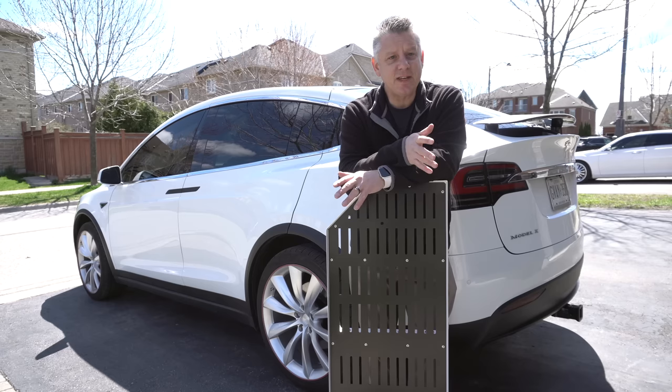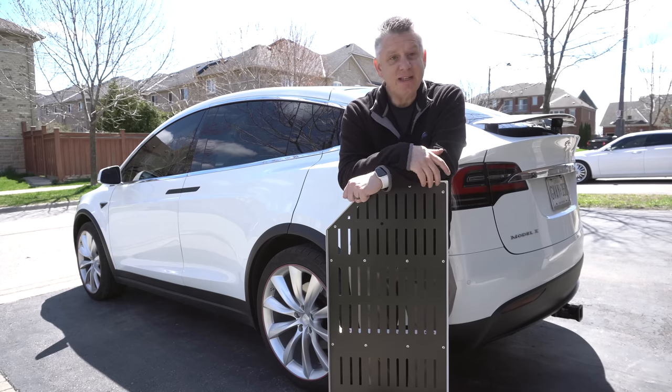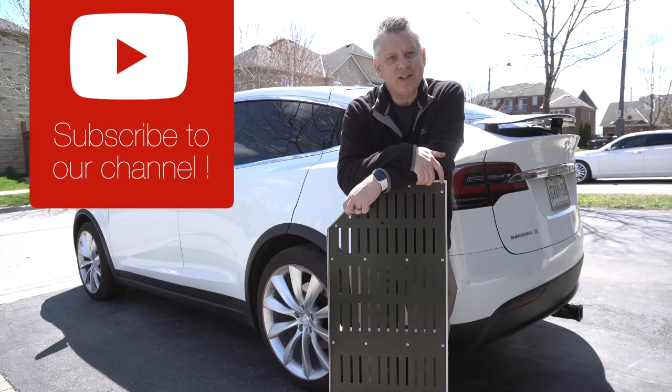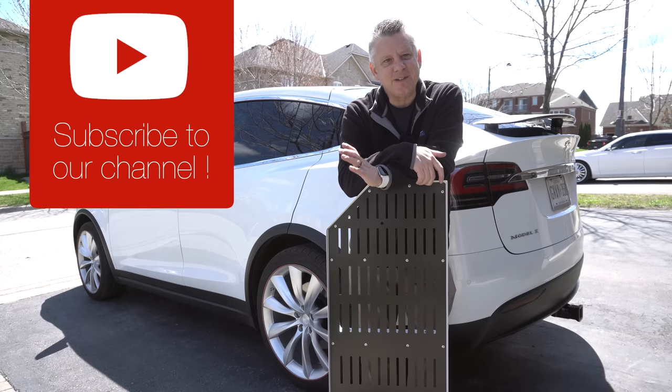Well, there you have it — that's the X-Rack. I hope you're as impressed with it as I am. A big thank you to the guys at X-Rack for sending me this unit for review. As a thank you, they sent us a 10% discount coupon and I'll put that down in the video description should you want to order one. Let me know what you think in the comments below, and don't forget to like, share, and subscribe to our channel. Thanks for watching, see you later.